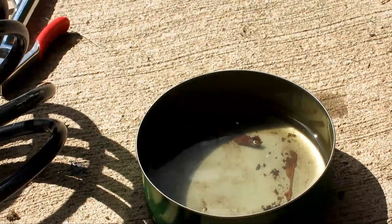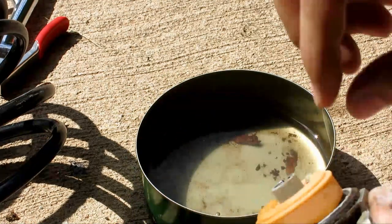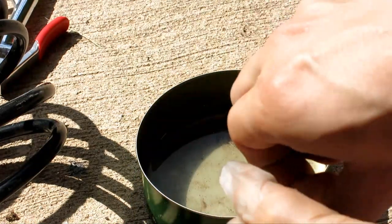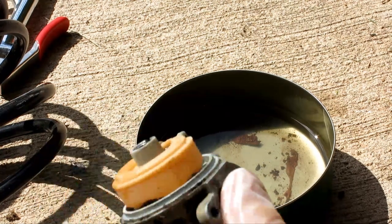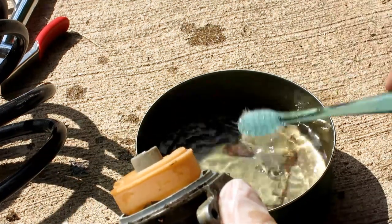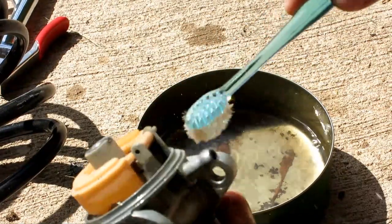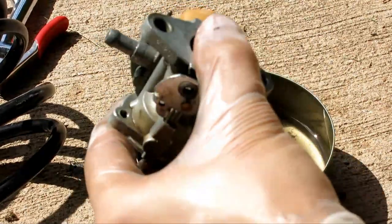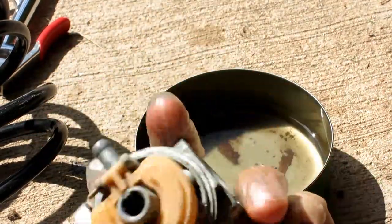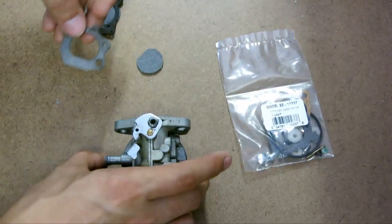Nice and clean now. I'm going to remove the rubber gasket. The gasket's gone, so I'm just going to take a little bit of gasoline and brush away the edge. That's nice and clean now. I'm going to let this sit and dry a little bit and then move it to the bench and work on the carburetor.